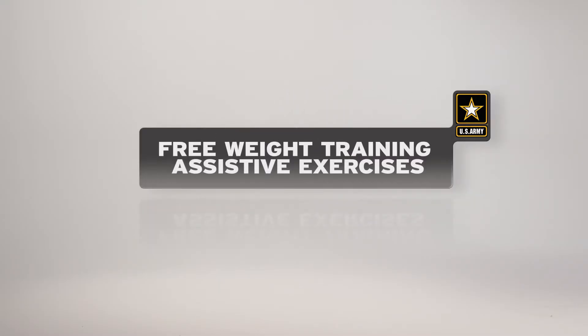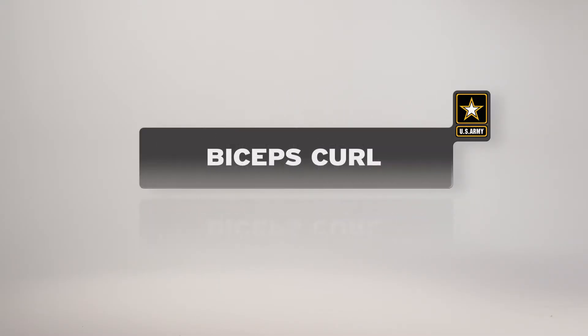The biceps curl develops strength in the biceps muscles, which support other free weight and PRT exercises that involve pulling, carrying, and lifting. Here is a breakdown of the exercise as it would be conducted by an individual soldier with a pair of dumbbells.